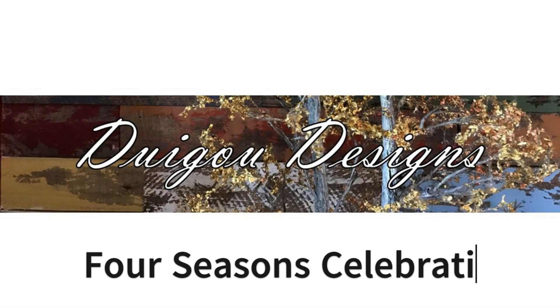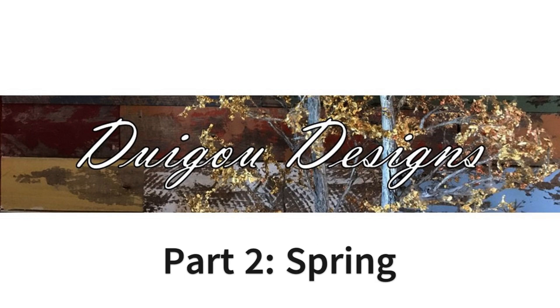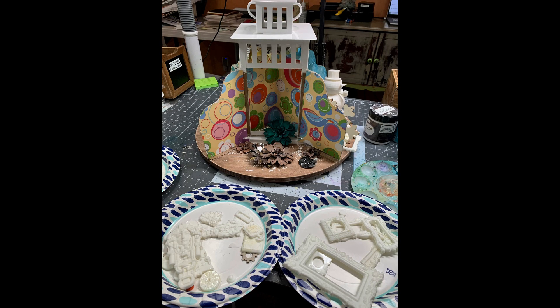Hello friends and welcome back. I want to share my four season celebration, part two, focusing on spring. The focus is going to be a garden gnome and a lot of bright, fun colors that are often associated with spring.